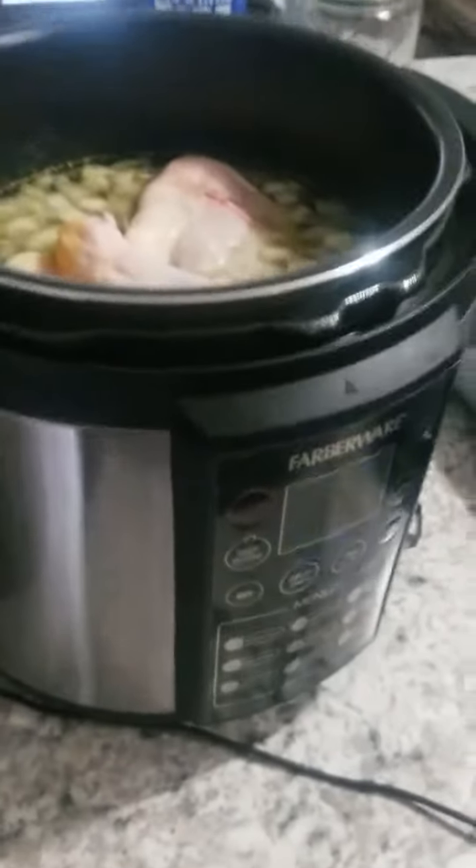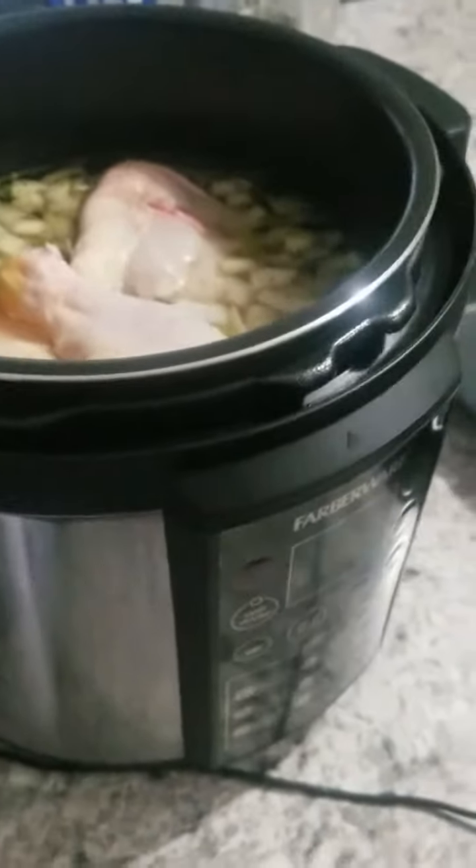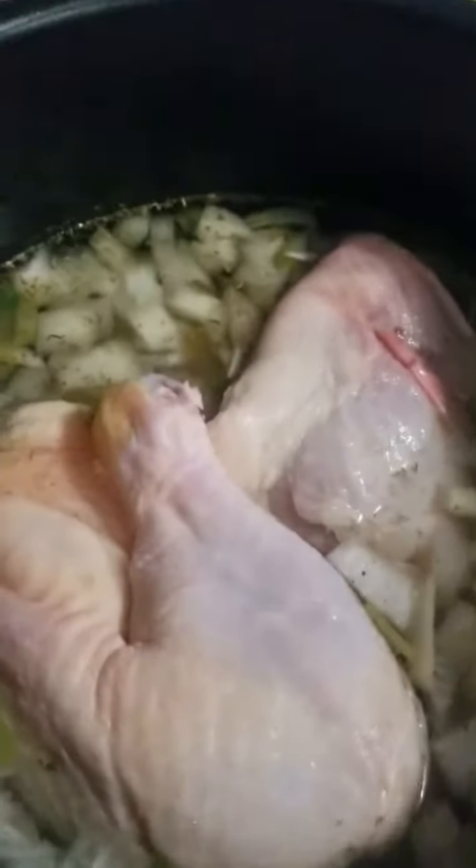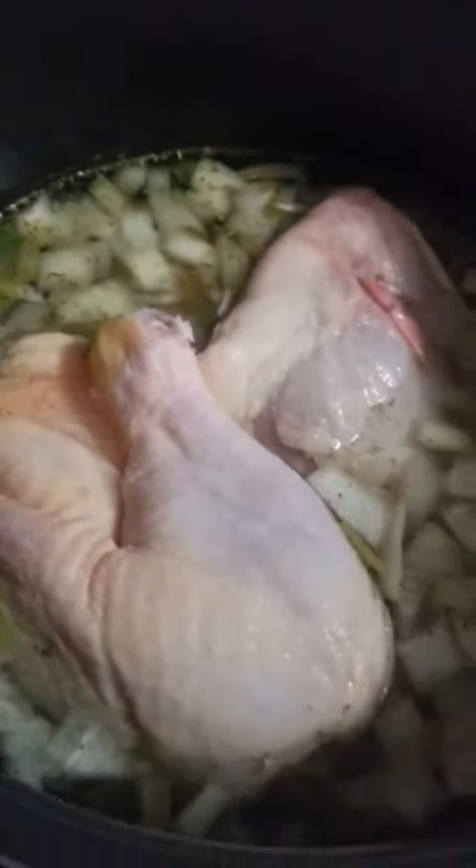Hi everyone! Welcome to my crazy frugal life. Tonight I am making some creamy chicken and rice. I have already added stuff into my pressure cooker. There is celery and onion, garlic,